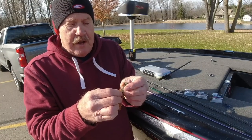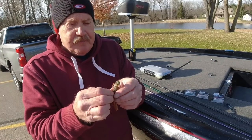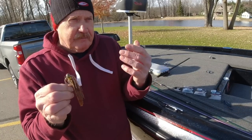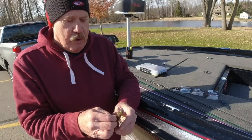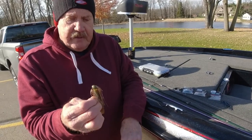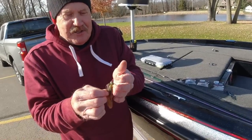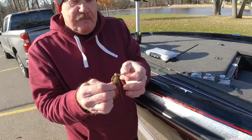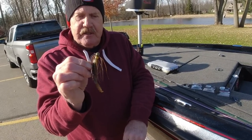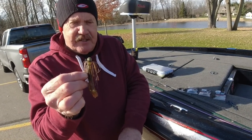It worked really well, not only in the fall in the cold water, but I started using it the following spring in the cold water — 41, 42 degree water. That worked really well. And lo and behold, it kept working through the summer as well. It does a good job year round, but it was primarily designed for cold water, pressured fish type scenarios. And it does an outstanding job.